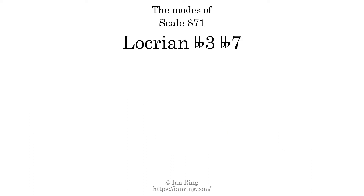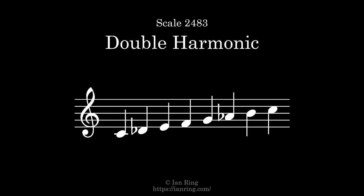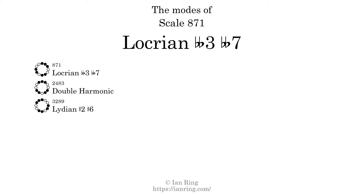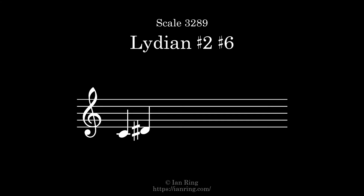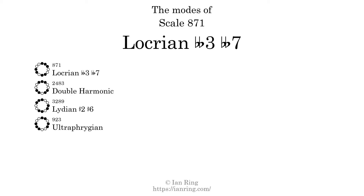This scale has 7 modes. The first mode is itself. The second mode is scale 2483, also known as double harmonic. It sounds like this. The third mode is scale 3289, also known as Lydian sharp 2 sharp 6. It sounds like this. The fourth mode is scale 923, also known as ultra phrygian. It sounds like this.